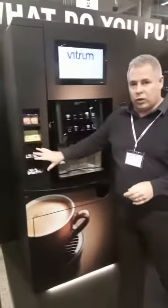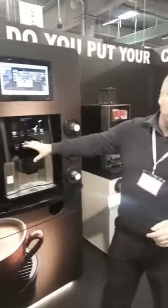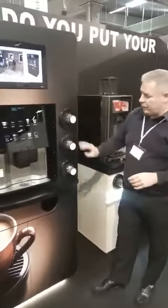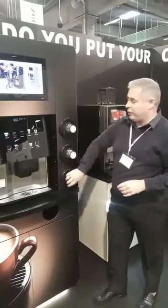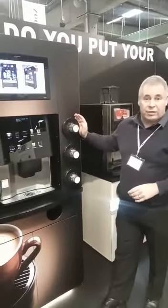Other functionalities: we have the condiment display and a drawer that opens so that we can put a milk cooler in there. Over here we have cup dispensers. If you wish, we can place a milk dispenser for you, and this can be either side, of course, if you want a milk cooler on this side.